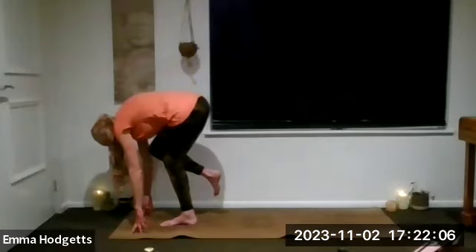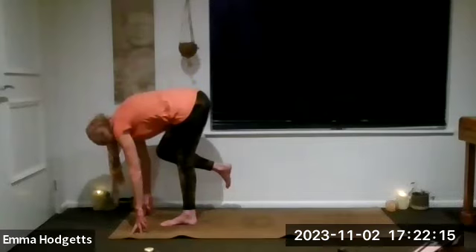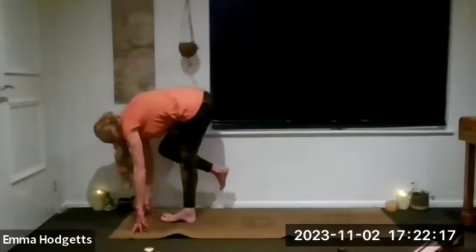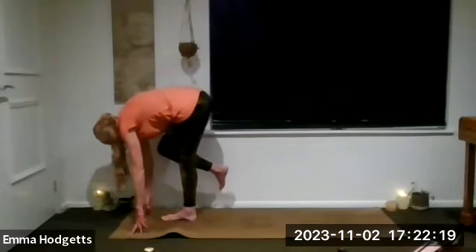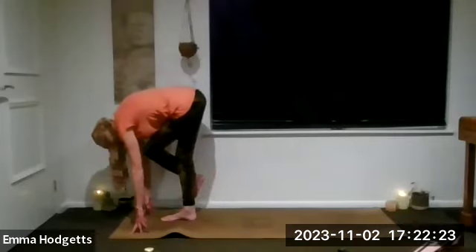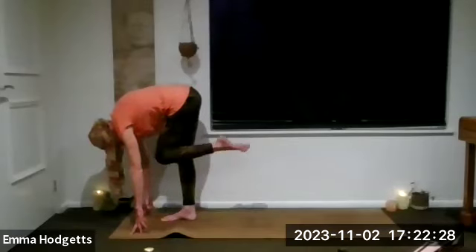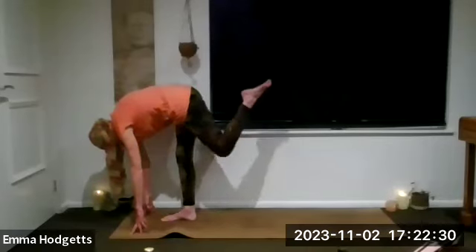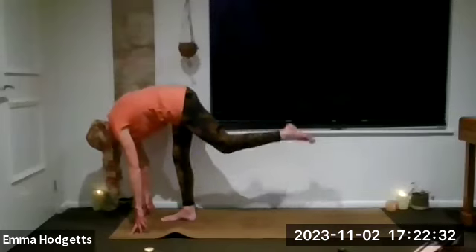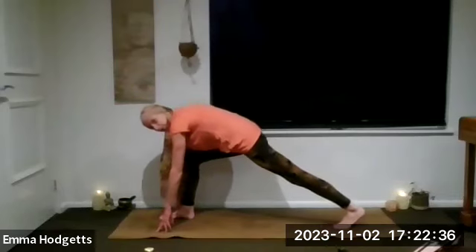Right toes unraveled — still just sort of crossed over from that left leg. Then see if you can slowly straighten the left leg. You might not be there, so don't worry. If you're not there, release your eagle and come into a forward fold. For those who have got the right leg crossed over the left, see if you can uncross it, then step it all the way back. For those just in uttanasana, stepping back with the right leg.